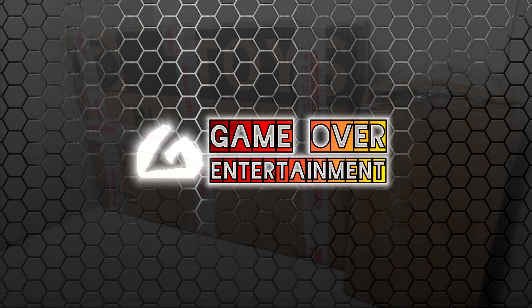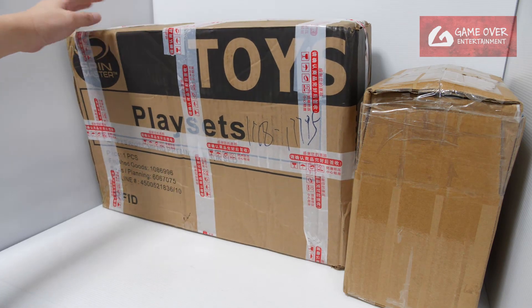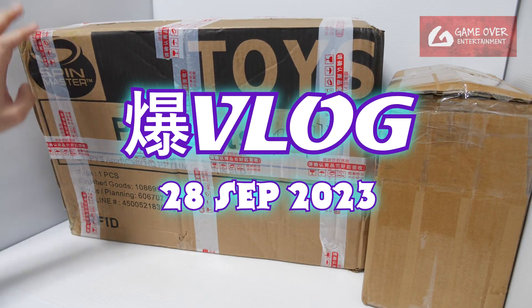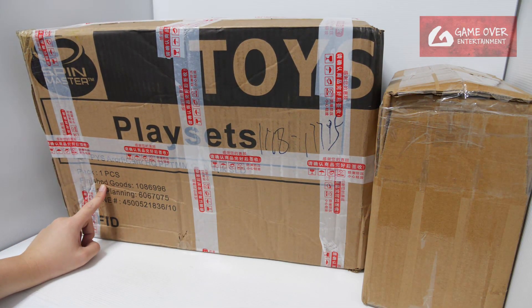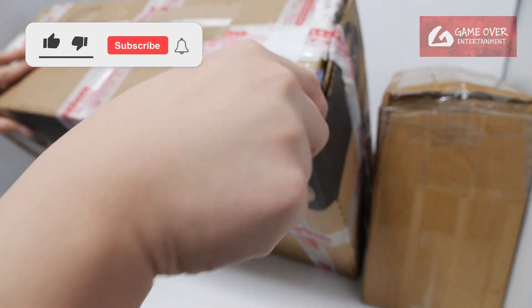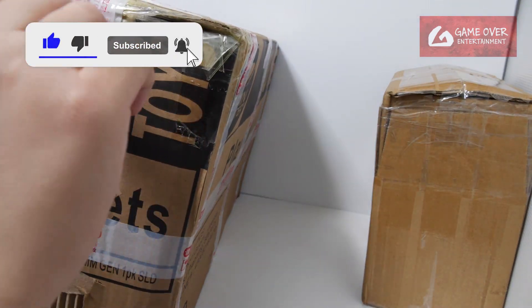Hello there everybody, welcome back to another Bakugan vlog post. I have two boxes here. This is extremely big — you can see it's Spin Master. I think this is the original box, if I'm not wrong. It's a playset; there's only one piece inside, so this is the original box for this one piece. Just note the numbers if you are interested. Let's open it up and take a look at what's inside.